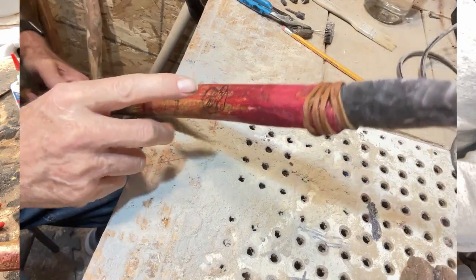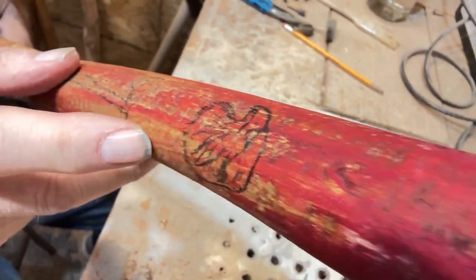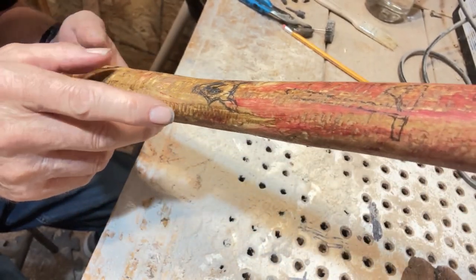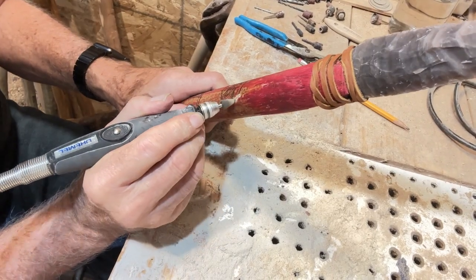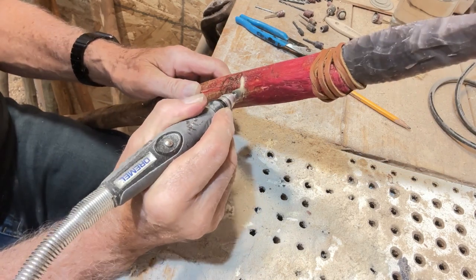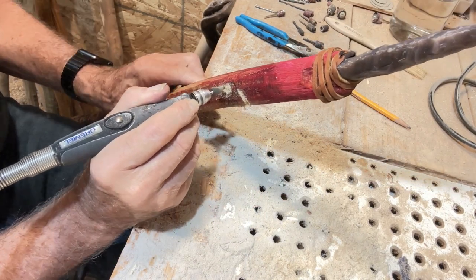Here you can see I have drawn some signs that I will carve on the stick — signs that are most revered by the Sioux Indian nation. They are the eagle, the tomahawk, and the wolf.